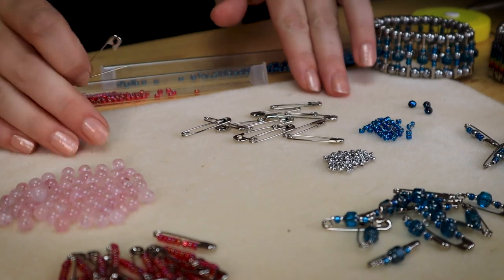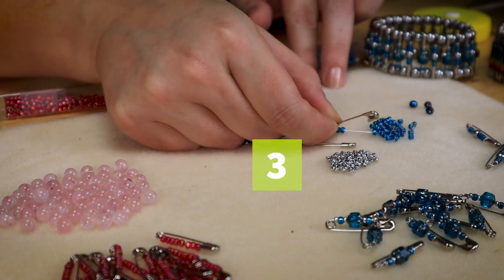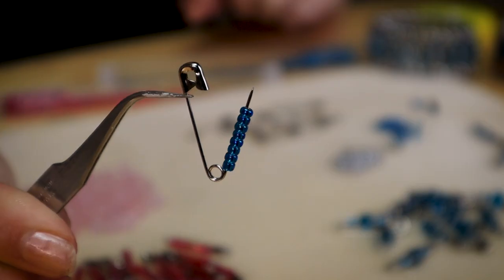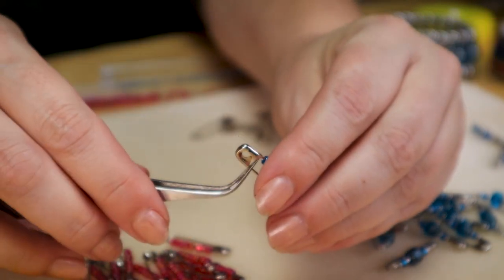Taking my safety pin - I have an open side - and I'm going to use this to pick up eight seed beads: one, two, three, four, five, six, seven, and eight. When I use eight, I still have enough room on the pin to close it, just like that. Really, that's all of the skill it takes - you just have to add your seed beads and then decide the pattern that you want to use.